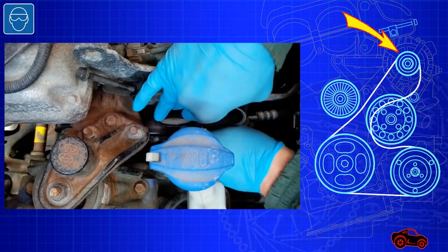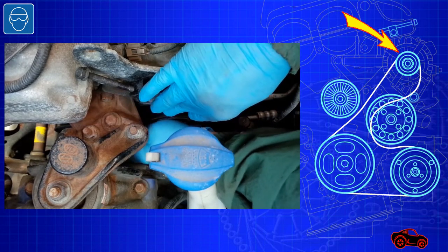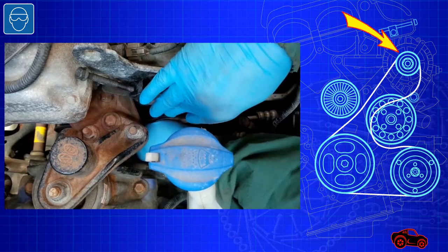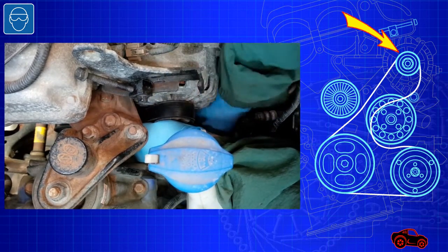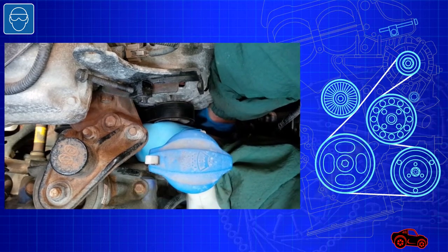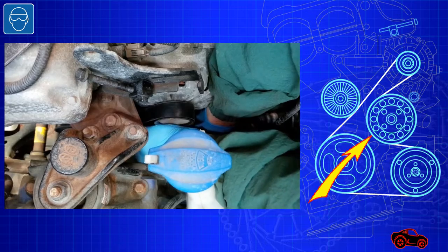I checked if the ribs of the belt were properly inserted in the pulley's grooves. It was fine, so I positioned the belt around the alternator pulley. During this procedure, I kept a basic tension on the belt to keep it well seated around the pulleys. Finally, to complete the last loop, I fitted the backside of the drive belt around the water pump pulley.